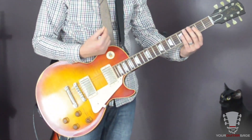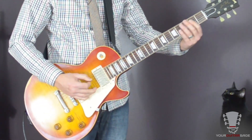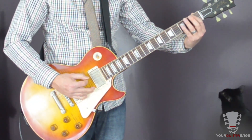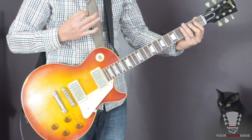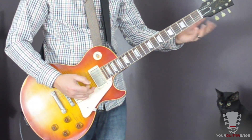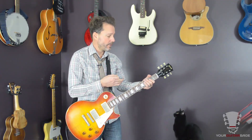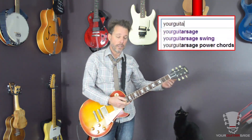And then we have that low E after those four notes. So you play it again — that's just a low E. You're also wanting to mute that immediately. I'm muting with my left hand. For those of you that need help with muting here on YouTube, type in 'your guitar stage muting' — I've got videos for left and right hand muting.